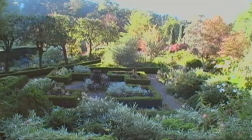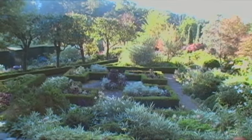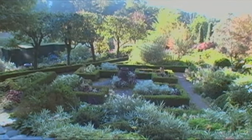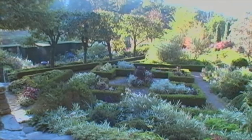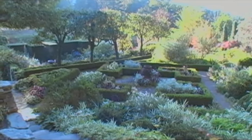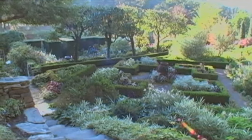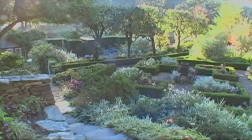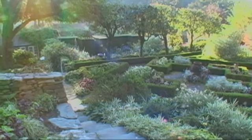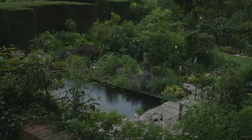This is my formal parterre, which we treated in the English manner with the beds having plants inside, instead of the continental way of just having gravel or grass, which is more severe and sometimes very elegant, but I like my plants. I situated it on the diagonal because I thought that might be a little more interesting than just lining it up with the house and with the garden below. The nice thing is that from the parterre you can look down on the rest of the garden and there's some real drama.